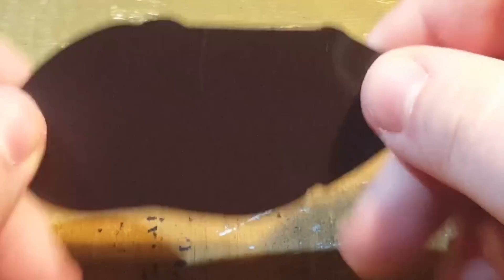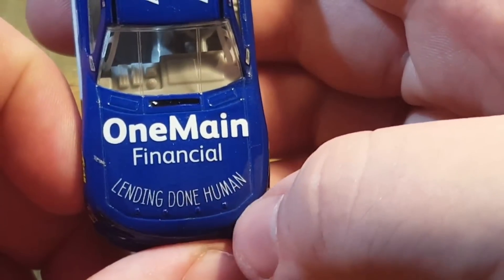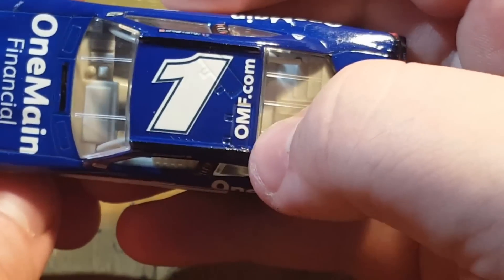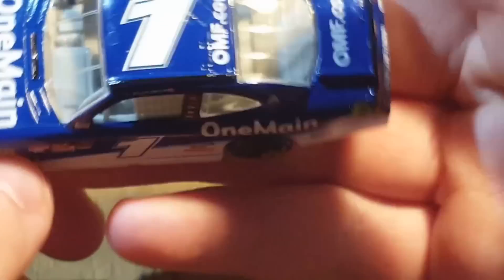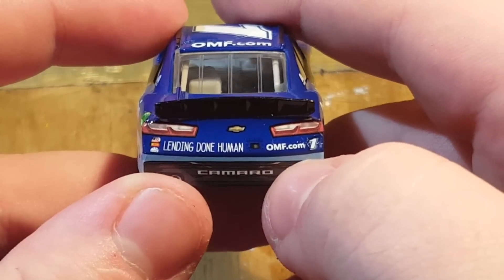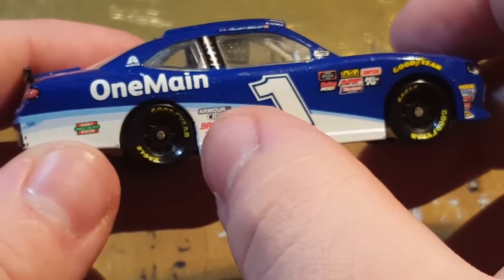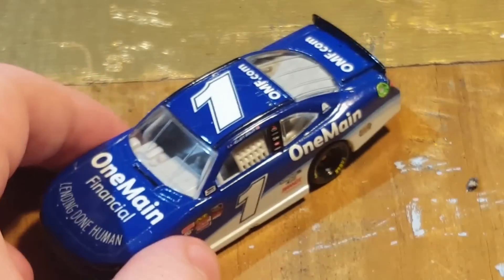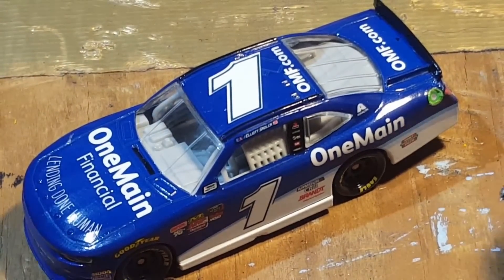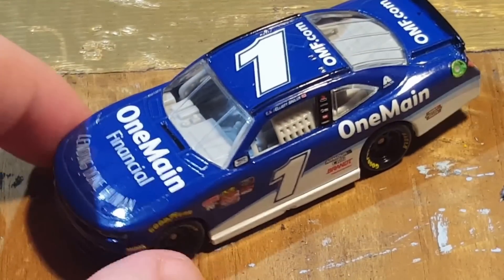One Main Financial — 'Lending Done Human.' Number one. Got the oomph.com and One Main Financial branding. Same thing on the deck lid. On the back we have 'Lending Done Human,' omf.com, and number one. On the sides: Armor, Chili, Branded, Hunt Brothers — all those good sponsors. But this is nowhere near close to the gold series one. Gold series one is way better. Not a bad DieCast overall, but I think that's about it for this one.